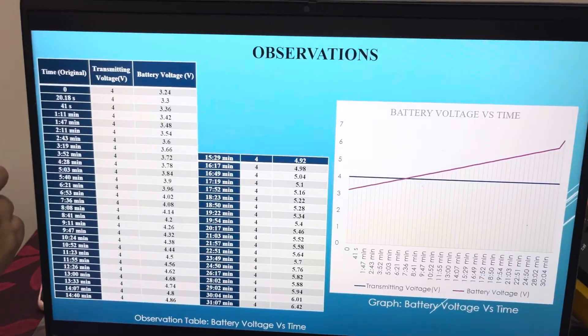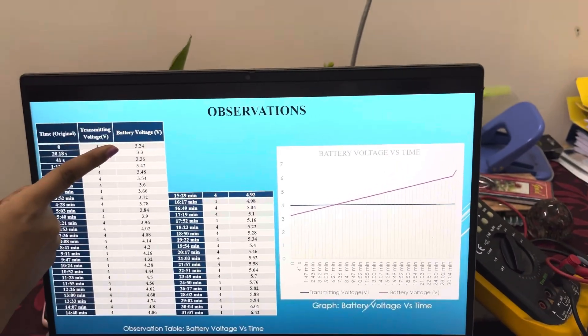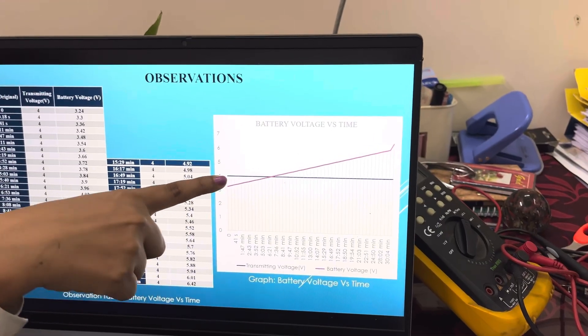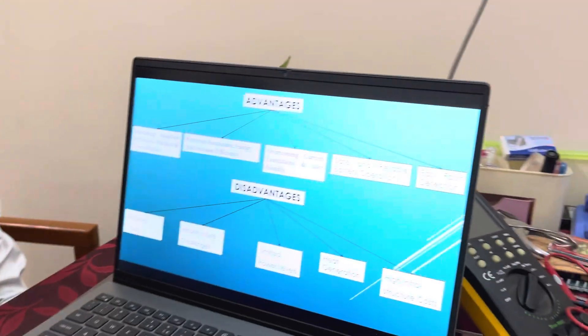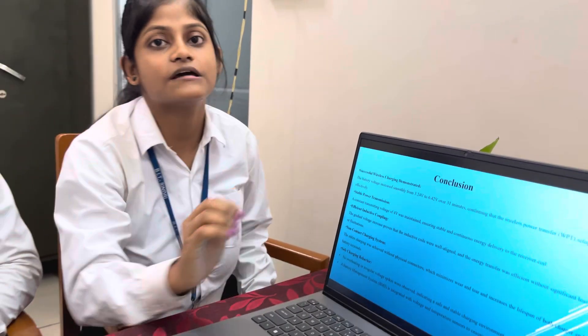So Aditi, please conclude this work — what are the observations and final conclusion? We observed that over a period from 0 seconds to 31 minutes, the battery voltage charged from 3.24 volts to 6.42 volts. The graph between battery voltage and time shows the transmitting side voltage constant at 4 volts while the receiving side battery voltage gradually rises from 3.24 to 6.42 volts. We can conclude that the battery voltage increased smoothly over 31 minutes, which confirms that the wireless power transfer works effectively.